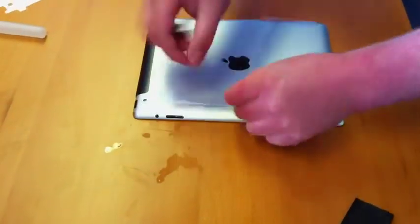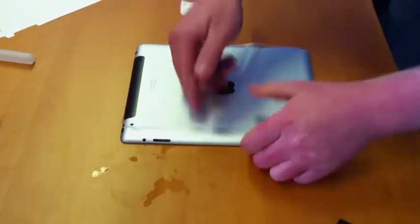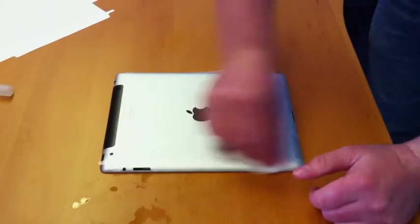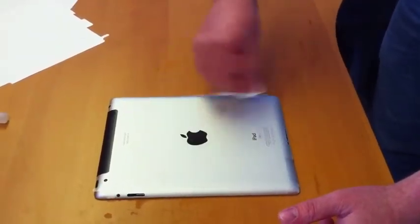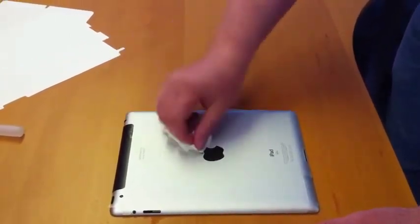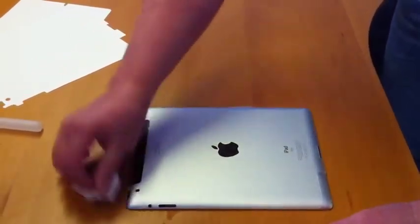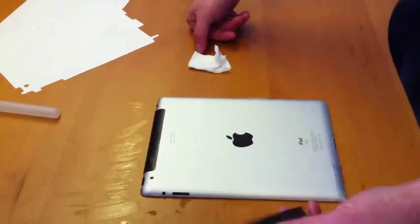Same thing again — get your wipe. We really haven't chosen the cleanest desk in the office, but as you say it makes it more realistic. Just pull it up — you can see the matte finish is quite nice, and once this goes off it literally is invisible, completely invisible.